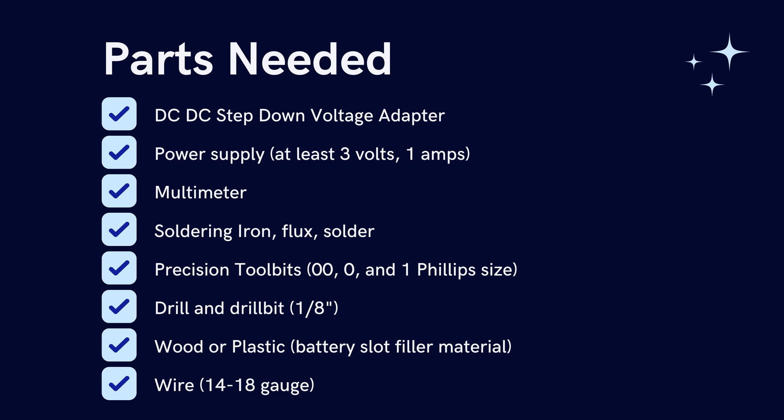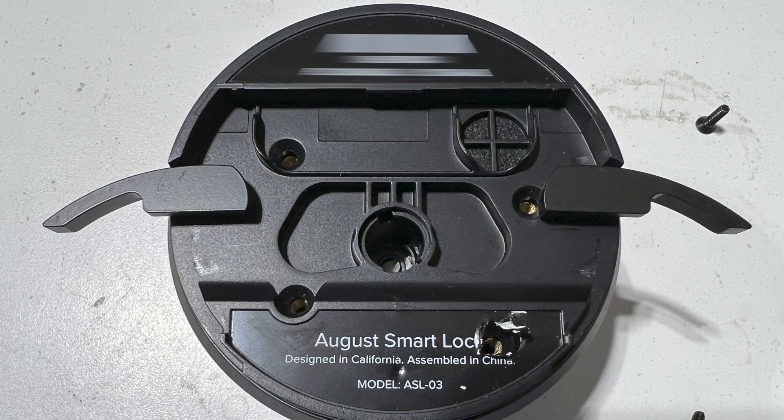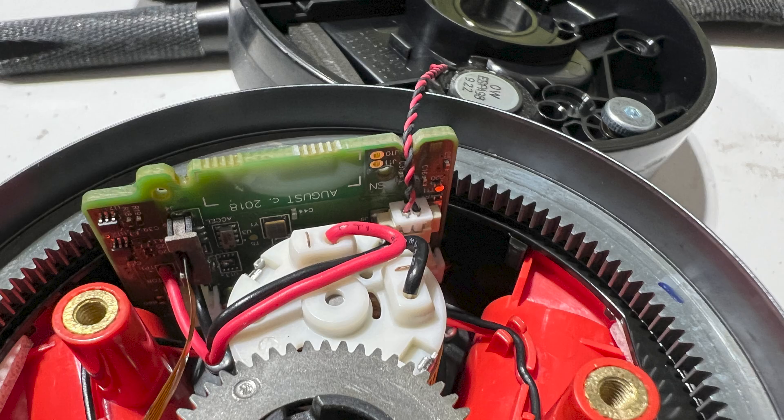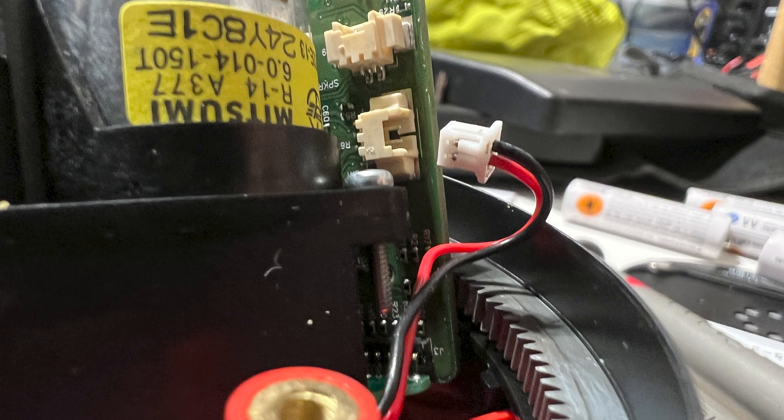You'll also need a drill and drill bit at one-eighth of an inch, wood or plastic to fill the battery slot, and wire in 14 to 18 gauge. The first step is to remove the back cover, which is held down by four screws — one of which is hidden behind a sticker. Then you'll reveal the gears inside. I recommend taking a photo at this point so you know the arrangement. You'll also have to remove some wires, so take a photo to remember the orientation.